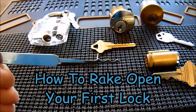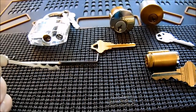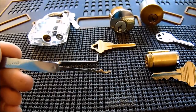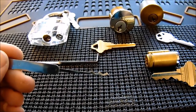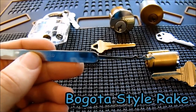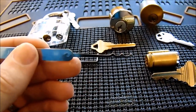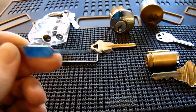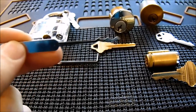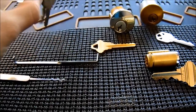I want to teach you how to rake open a lock. Raking is underappreciated in the lock-sport community — many beginners focus only on single pin picking and never properly develop this skill. The important thing about raking is it's very effective, very fast, and a great approach. You need a rake — this is a bogota-style rake, also called a triple-peak rake, with three peaks on it. When raking, you insert the rake, lift up, and pull out while applying very light bottom-of-the-keyway tension, randomly setting the pins. It's considered a lower-level, non-skilled attack.